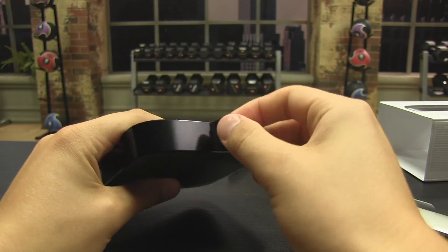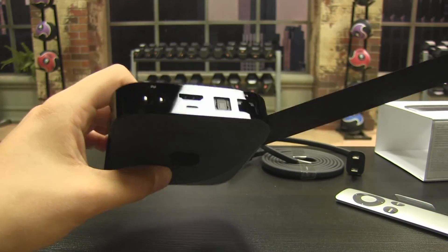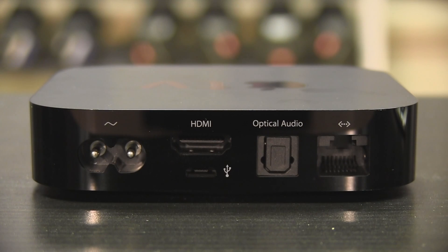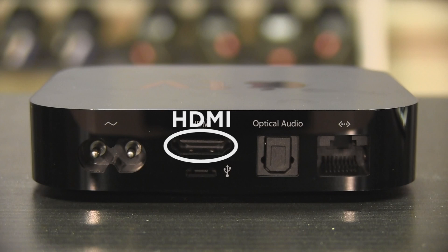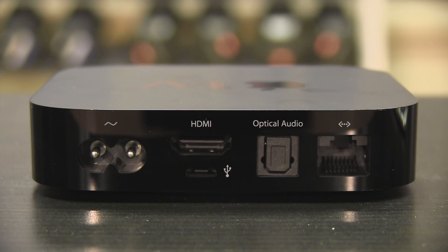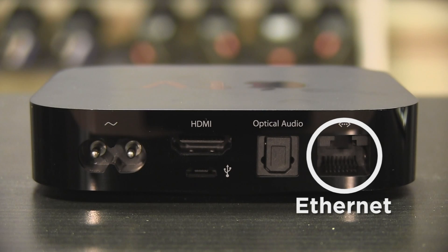You will have to take off the black plastic strip to reveal the ports. First, you can see the power port. Next, you can see the HDMI port on top of a micro USB port. Then you will see the optical digital audio port. This port is only for plugging into a stereo system. Finally, you will find the Ethernet port.